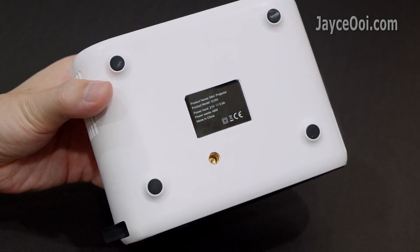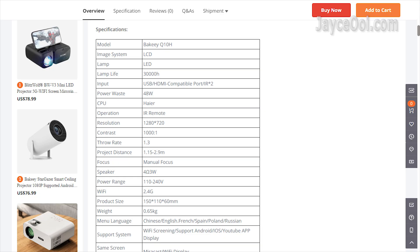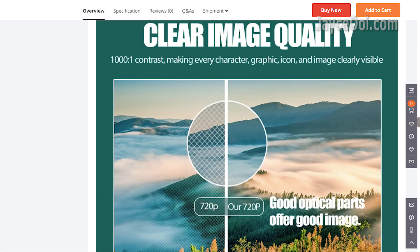So, is it a native 1080p projector? In short, no. Let's have a look at the specifications. It is 720p resolution. It does support 1080p decoding, so you can select Full HD on your TV box, but the projector will output 720p only. Get it?